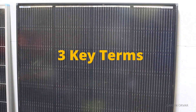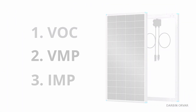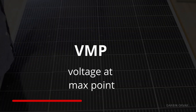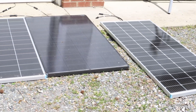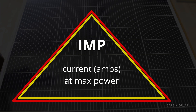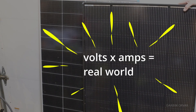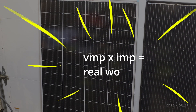Let's define three key terms: VOC, VMP, and IMP. VOC is your open circuit voltage — the voltage a panel produces with no load connected. VMP is the voltage at the maximum power point, where the panel operates most efficiently. IMP is the current at maximum power, the amps delivered at that peak. Together, VMP times IMP gives you your real-world power.